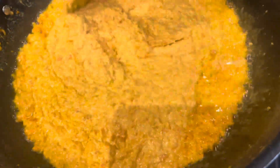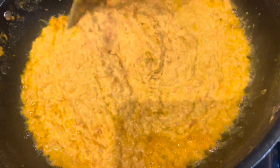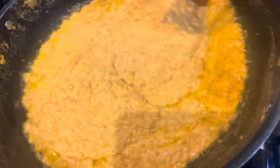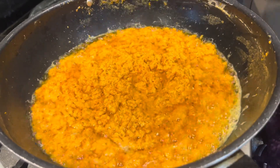As you can see I'm still stirring — it's been 10 to 15 minutes. The oil is coming off. I'm going to continue doing this for another 10 to 15 minutes, and then after that I'm going to add my sugar.